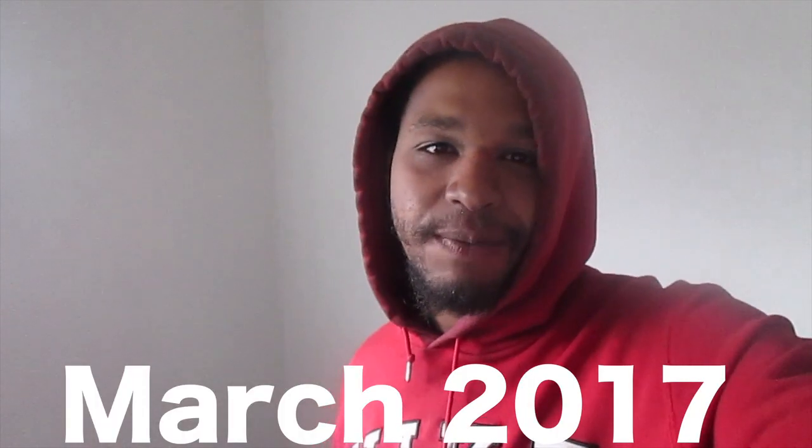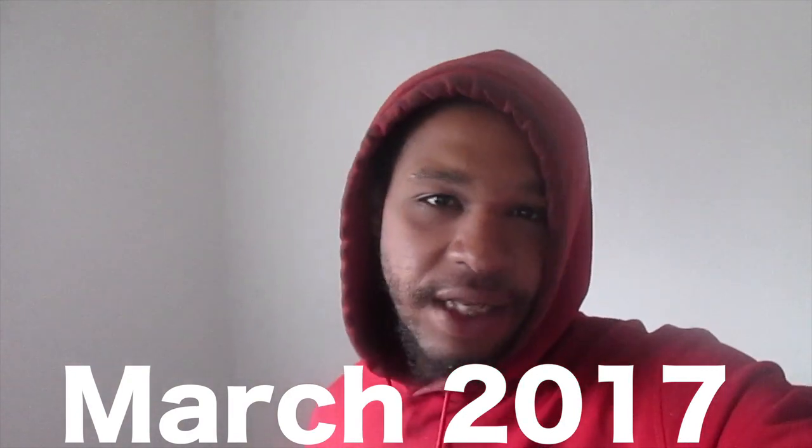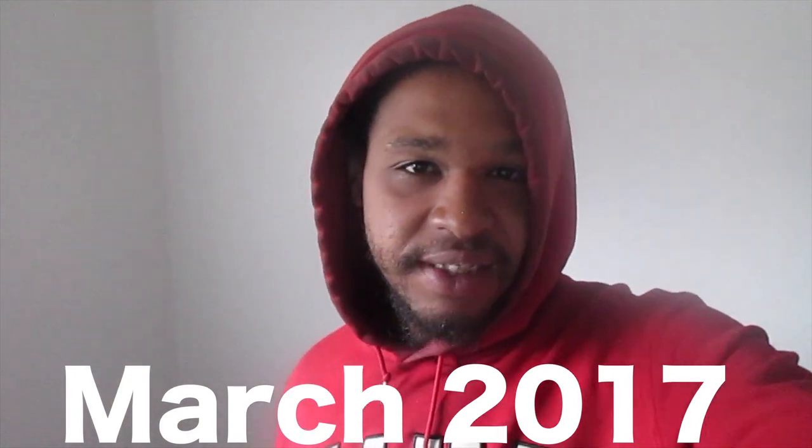Different video I'm doing today — more of a tech slash troubleshooting video. I bought this MacBook right here. For those who don't know, I buy and sell MacBooks. That's kind of been like my job slash side hustle.